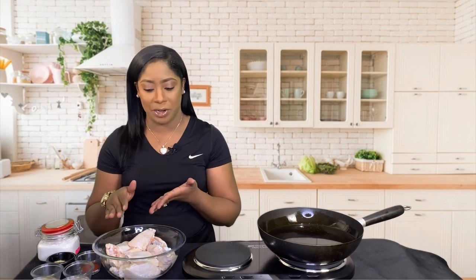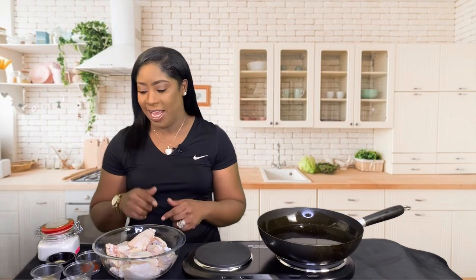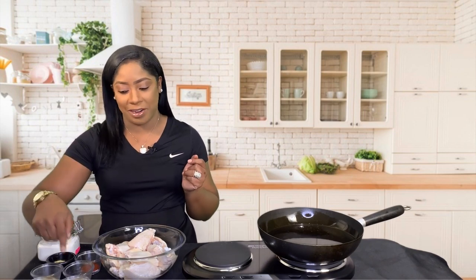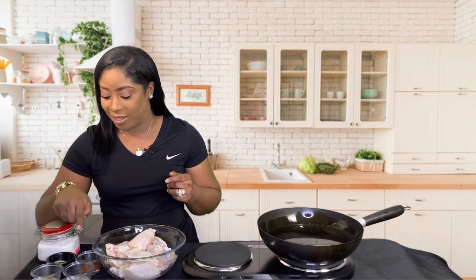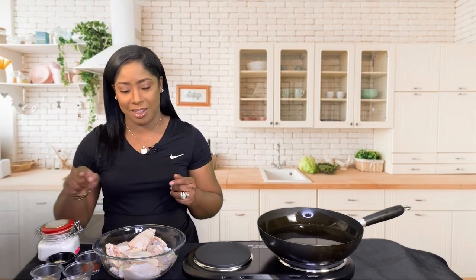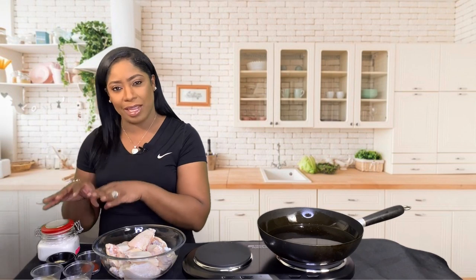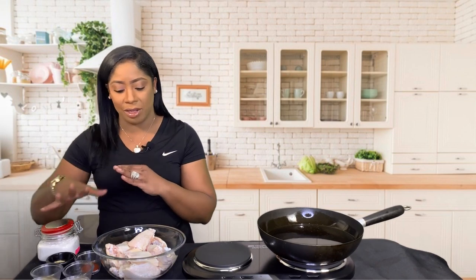In this bowl I have washed and cleaned chicken wing pieces — wingettes and drumettes — cleaned in salt water and patted dry. Over here I have the seasonings: onion powder, garlic powder, black pepper, Montreal chicken seasoning, paprika, and of course lemon pepper seasoning. You can't have lemon pepper wings without the lemon pepper seasoning.